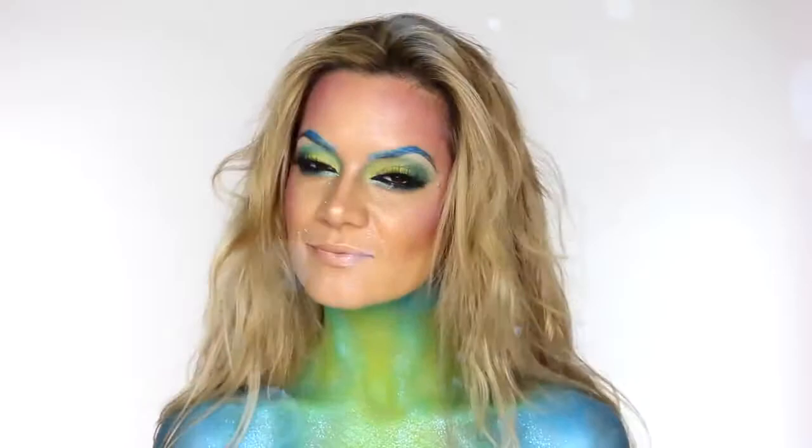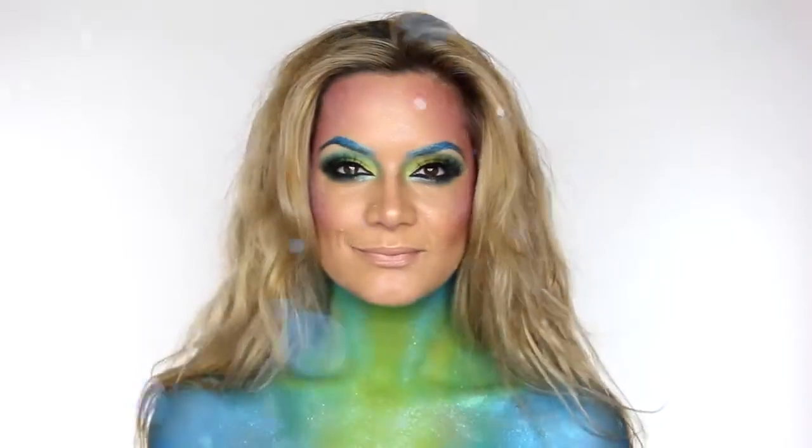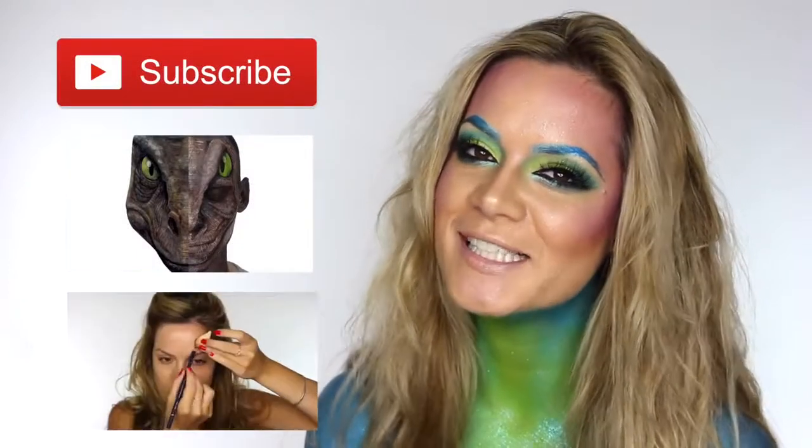And that completes my pearlescent mermaid look for Halloween — I hope you've enjoyed it. This is Kali and not Shona, so I hope you've enjoyed this mermaid tutorial. If you like it please give it a thumbs up, don't forget to subscribe, and if you'd like to see some more Halloween tutorials click on those now. Thanks for watching and we'll see you again.